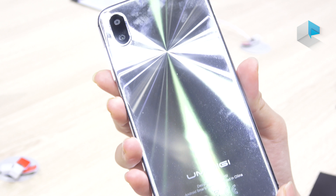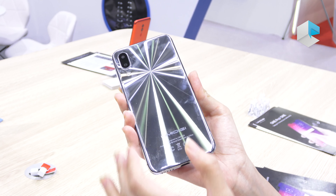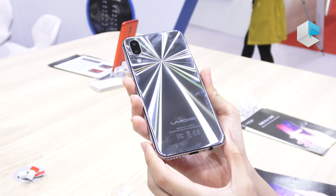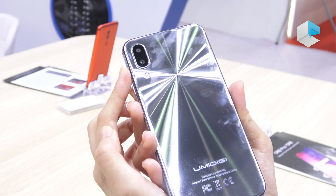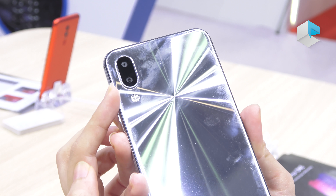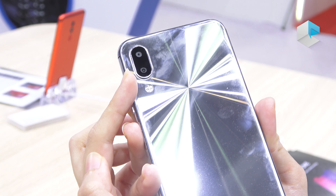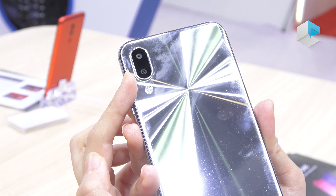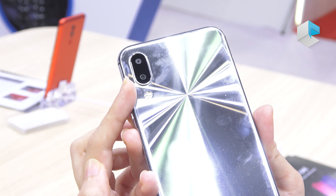Here is the stereo speaker. On the back, as you can see, it reflects the light from all angles. Very shiny, right? And this camera is 16 megapixel.